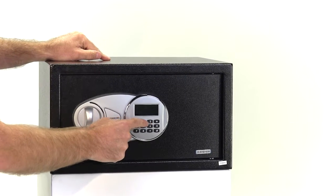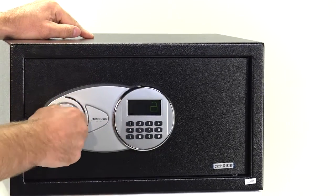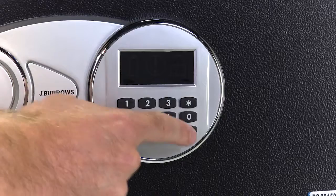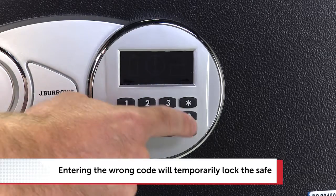To use your safe, simply enter your new code and confirm by pressing hash. The green light comes on and you can open the safe. Enter the code incorrectly and a red light will come on and you'll have to try again.